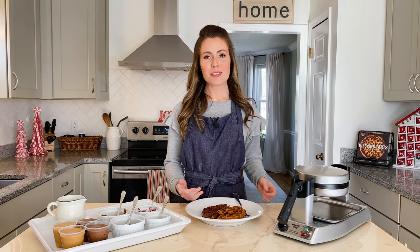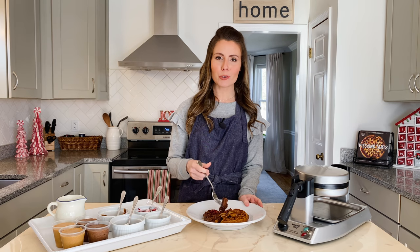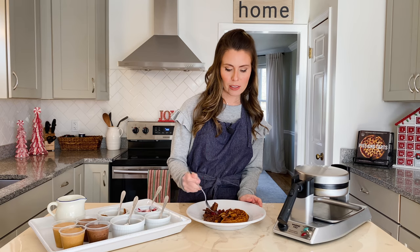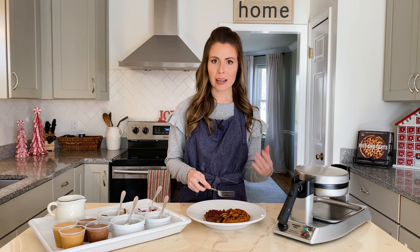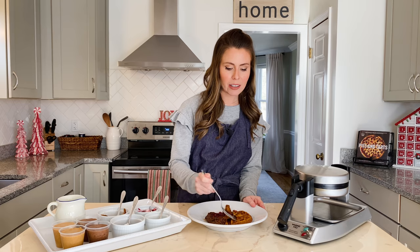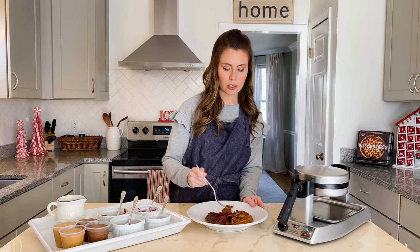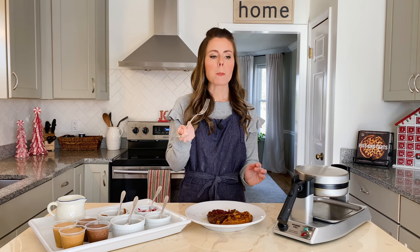I've got my waffle loaded up just the way I like it and I'm ready to dig in. This is the perfect Christmas morning breakfast to fuel you up for a day of opening presents. Starting with the chocolate waffle and a little bit of cranberry sauce — wow, it's so chocolatey, light, and tender, and the cranberry sauce adds a little bit of tanginess. Now going for the pumpkin spice with a little bit of pear and candied bacon — these really are the most delicious toppings and they make waffles extra special for the holidays. I can taste the brown butter, the saltiness of the bacon, the cinnamon, and the pear — so good and so festive.